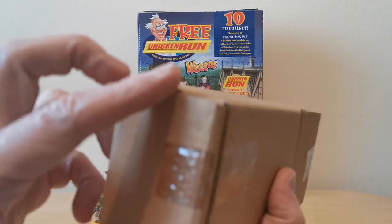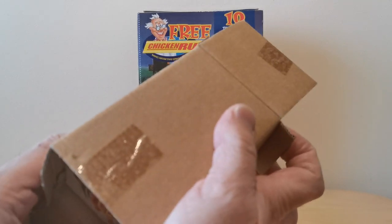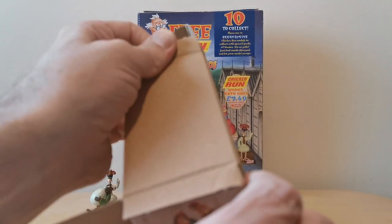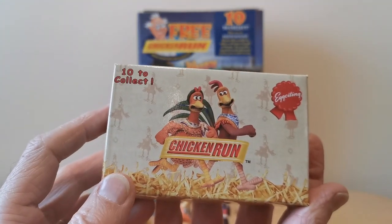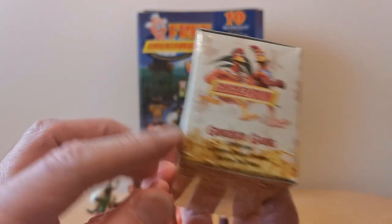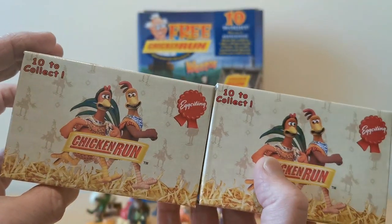So when you actually sent away for them, you got them in these standard boxes. It does actually say on the side which figures you're going to get in this particular packet. So this is the other packet — again you can see the difference, but other than that they're exactly the same.